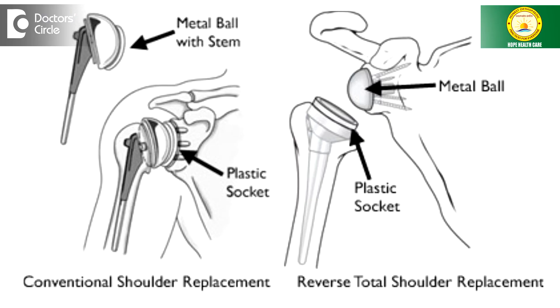Reverse shoulder arthroplasty. Well, as the name suggests, arthroplasty means joint replacement and it is a shoulder joint replacement, but there is a twist in the tail here.